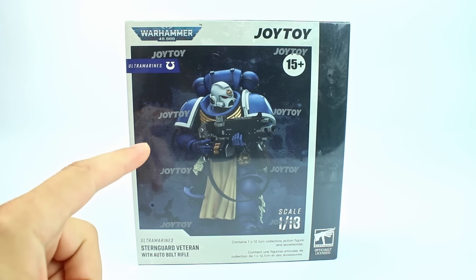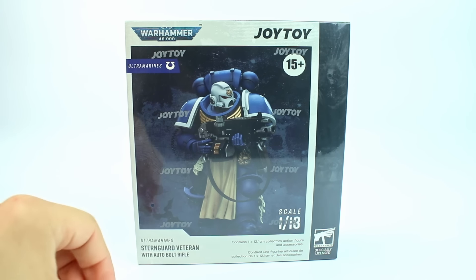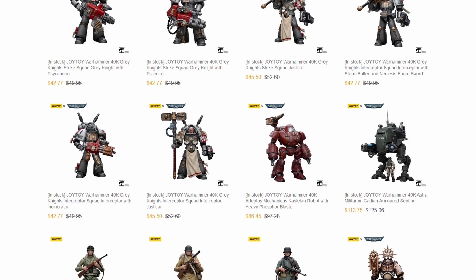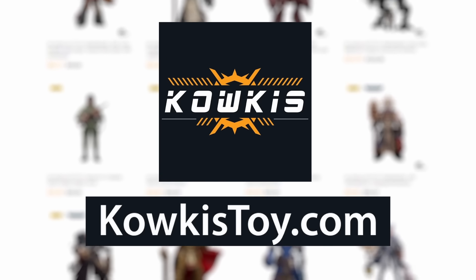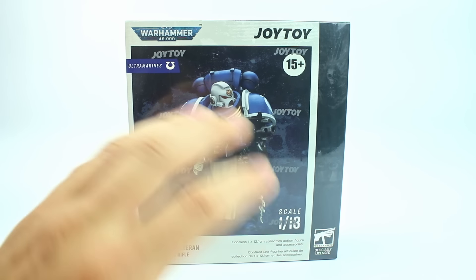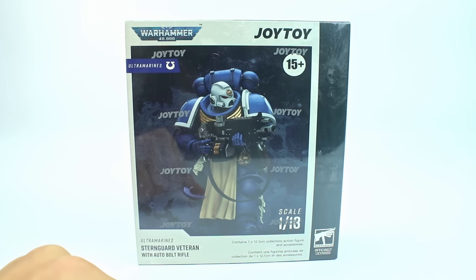Today we're going to be looking at the Stern Guard Veteran with Auto Bolt Rifle — basically the guy that's got the Firstborn helmet. This was sent to me by Calcus Toys, so if you want to get this guy or any other figures, I will put the link in the description. Them sending me this has nothing to do with what I say about the figure — you can't buy good reviews on this channel.